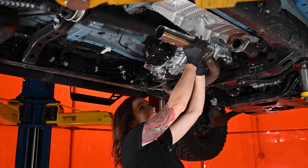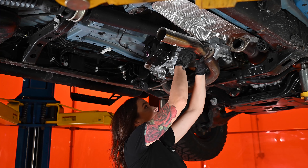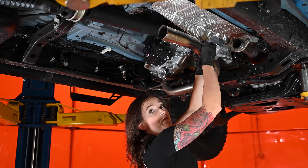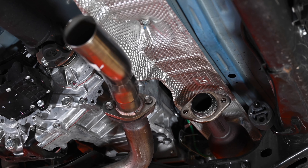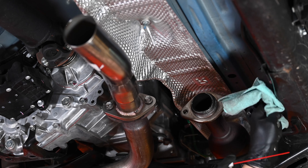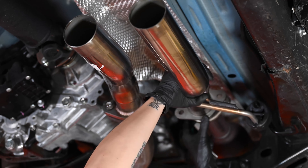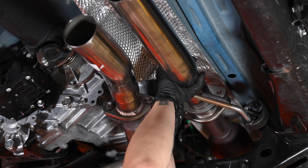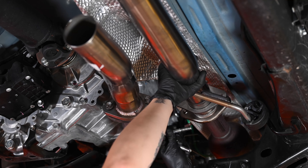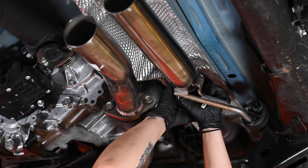We're going to start with the driver's side. Line that up — there's only one way this can go on — and thread in those factory bolts. We're going to leave these hand tight for now; we'll tighten everything down at the end. Before we get our passenger side in place, it helps to lubricate this hanger just so you're not fighting it the whole way. While you slide the hanger in, line up the pipe as well. You might need to adjust the flange to line it up to the back ring, then thread your bolts in.